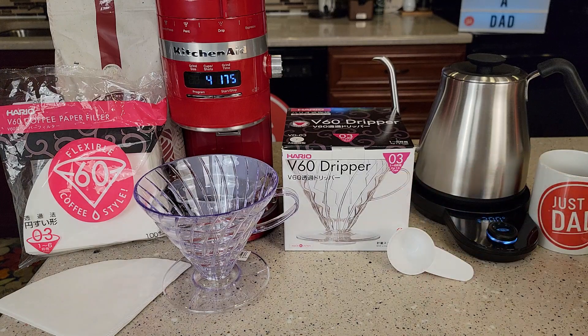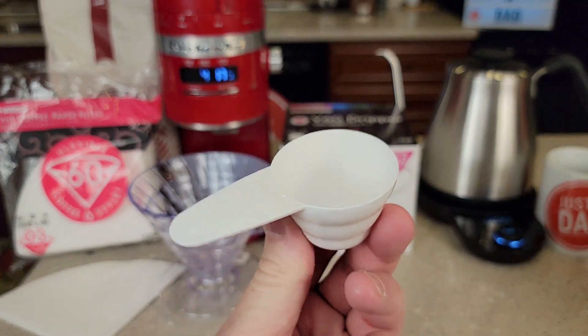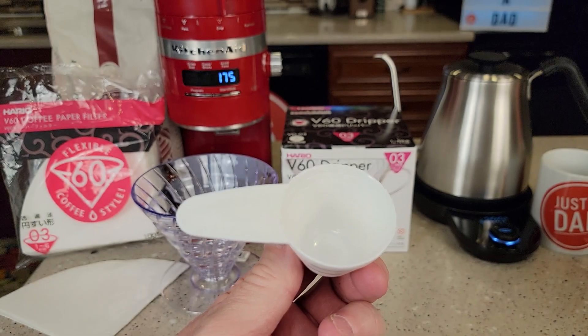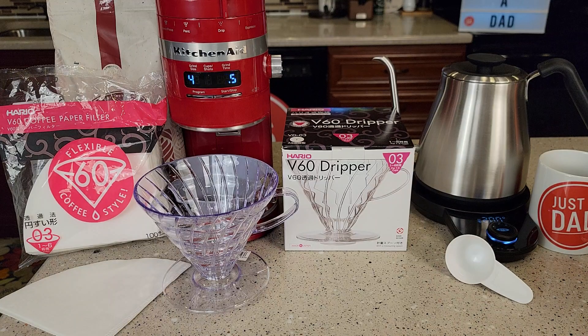So this is for 1 to 6 cups. It comes with a scoop. It's got these little graduations on the side for grams — there's three little rings: 8, 10, and 12 grams. They recommend between 10 and 12 grams per serving, per cup you're going to brew.